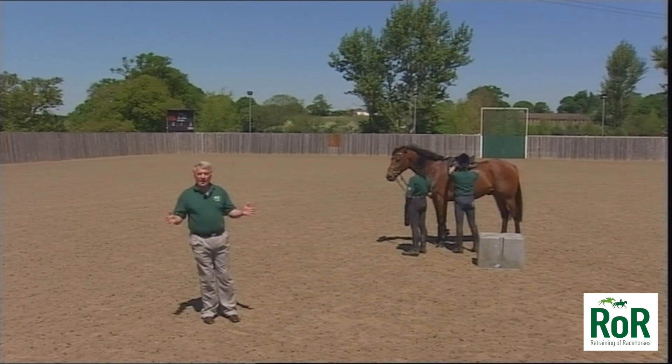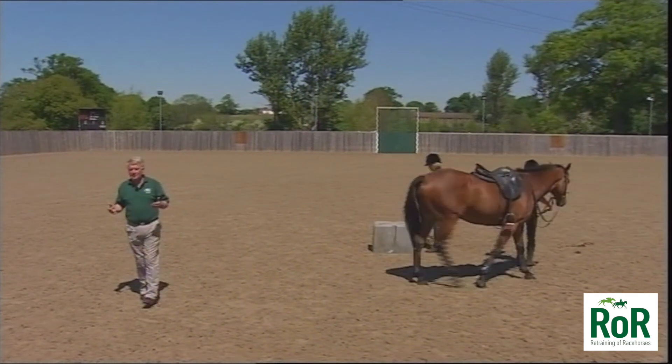We showed you earlier how to get on your horse with the help of someone giving you a leg up, and the benefit of leading it around in the beginning. But you don't have that luxury all the time. Part of the horse's re-schooling is to learn how you should be able to get on from the floor, putting a foot in the stirrup.